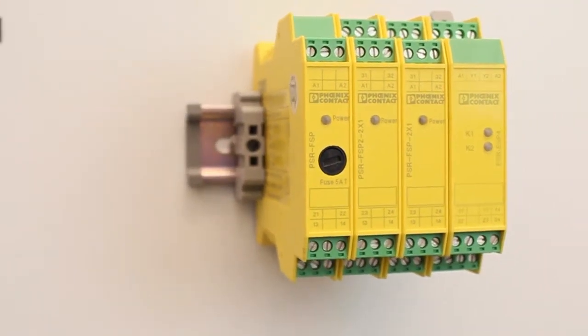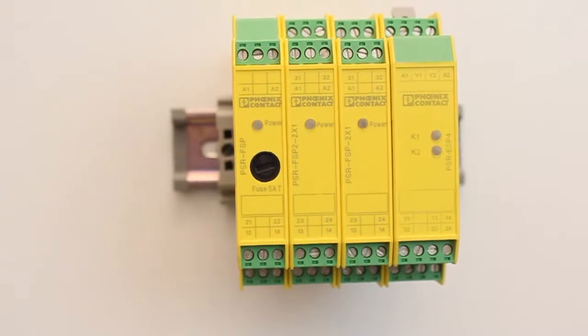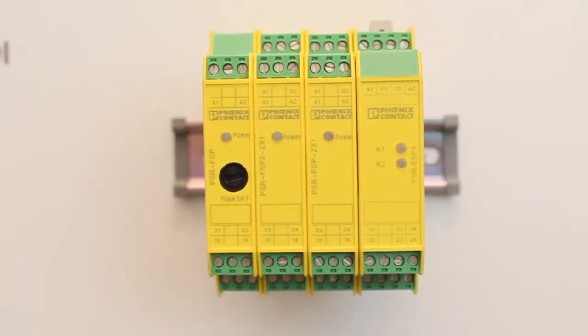PSR SFP relays from Phoenix Contact are specifically tailored for process-heavy safety applications.